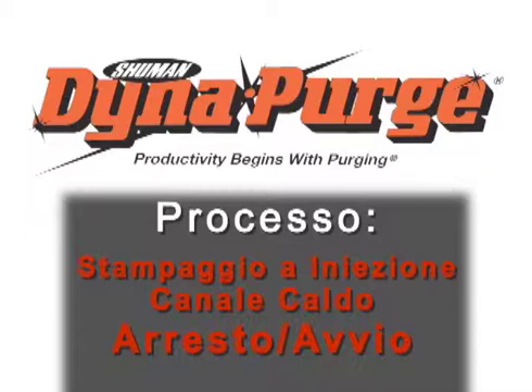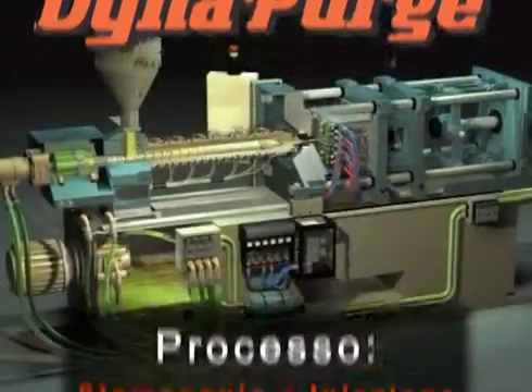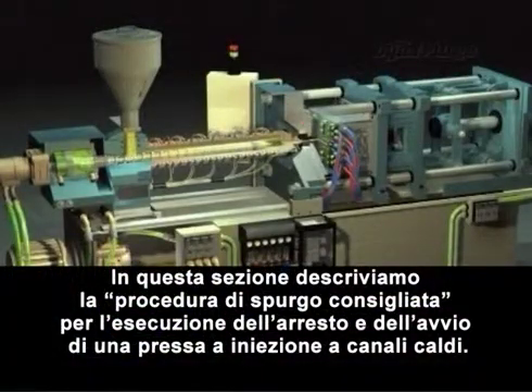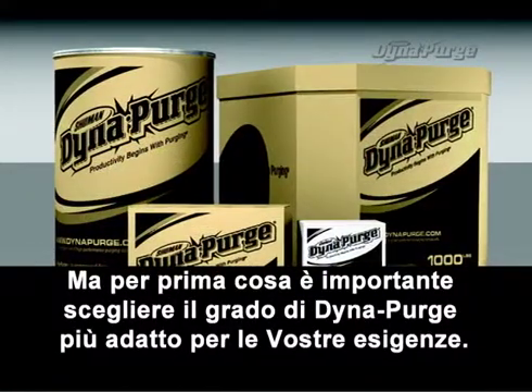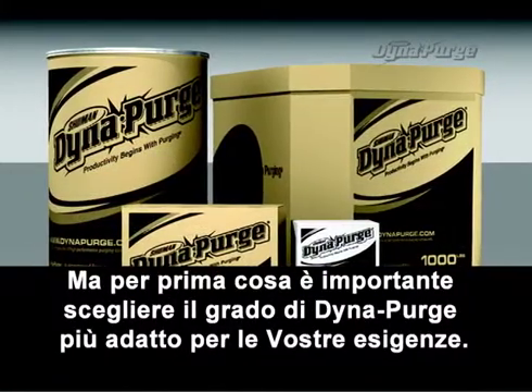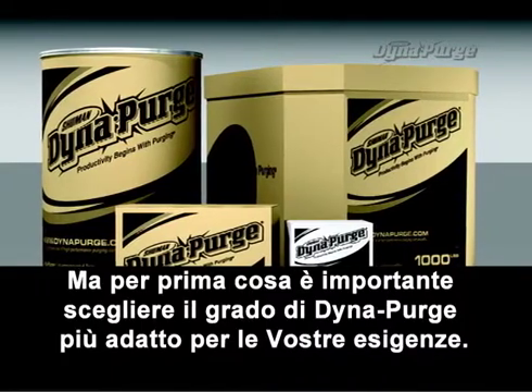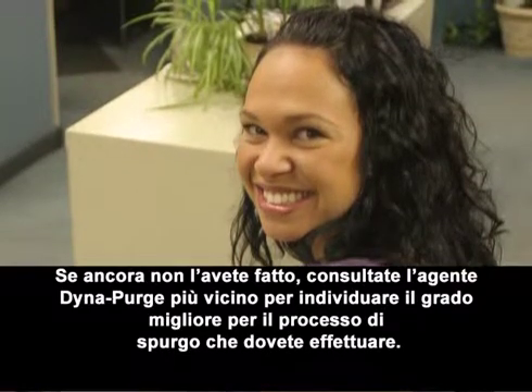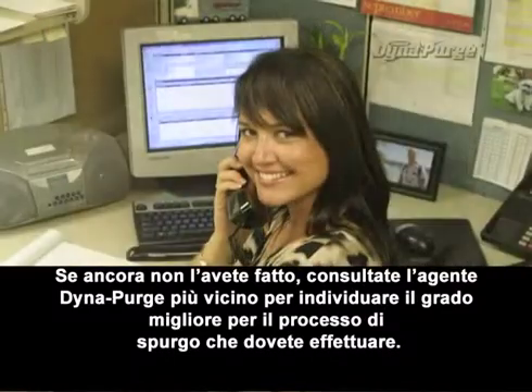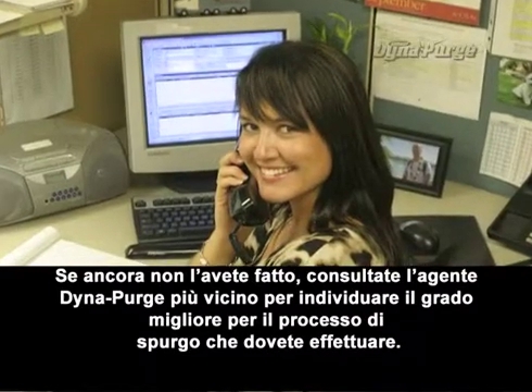In this section, we will cover the suggested purging procedure for conducting a shutdown and startup in an injection molding machine with hot runners. But first, it is important that you select the appropriate grade of DynaPurge for your specific needs. If you haven't done so already, please consult your DynaPurge representative to determine which grade is best for your purging process.